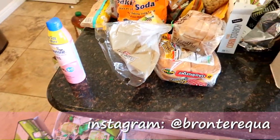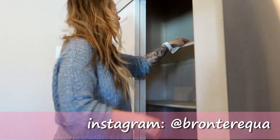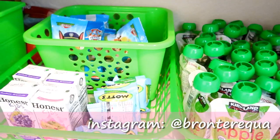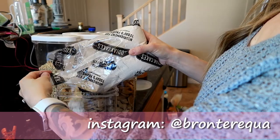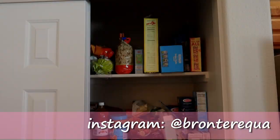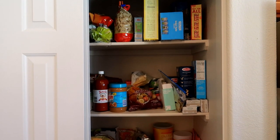Hey guys, welcome to my channel. My name is Bronte. For those of you that are new here, I'm a stay-at-home mama to two. I have a little boy named Teagan who's almost four and I have a little girl named Kingsley who is almost one. I'm going to be cleaning and organizing my super disastrous, disgusting pantry and I'm bringing you guys along with me.